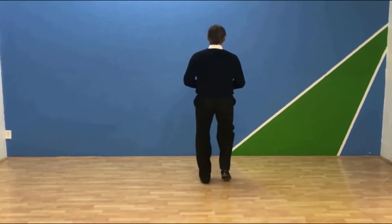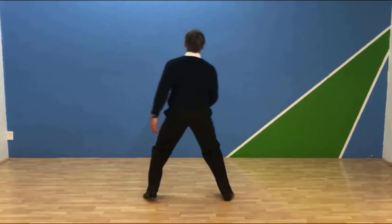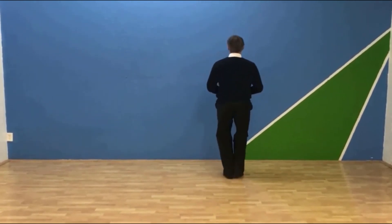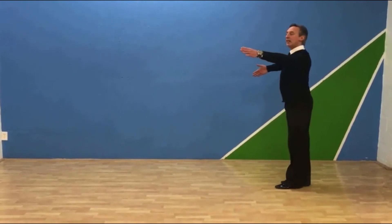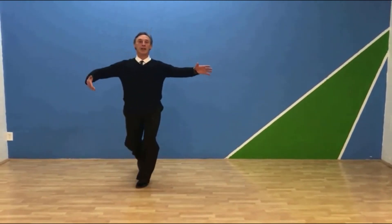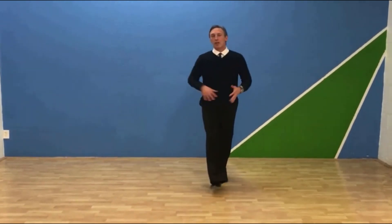I'll do it this way so you can watch it — and one, two, three, one, two, three. Pretty easy! So that's a simple box. I can rotate it — if I'm rotating, I can go one, two, three, two, and we can turn the dance. As you come in for your lessons, we'll work on that too.